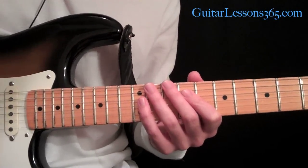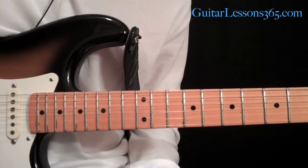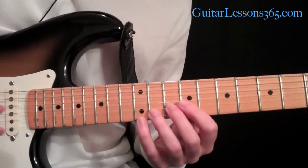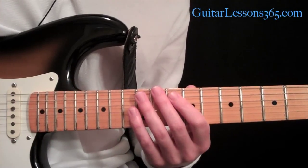We're going to start with an A major seventh arpeggio. An A major seventh arpeggio is an A, C sharp, E, and G sharp.